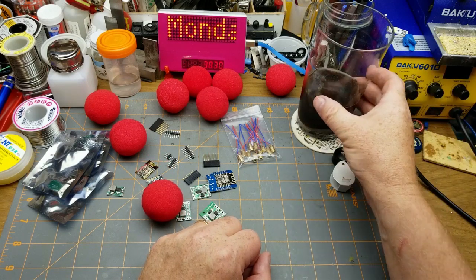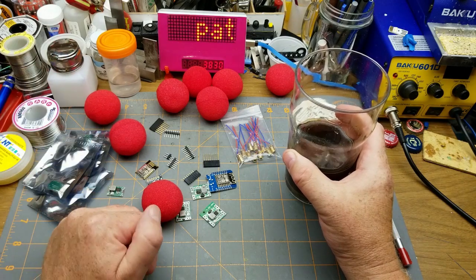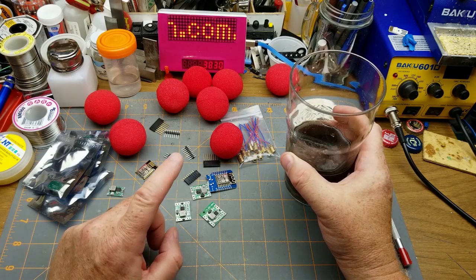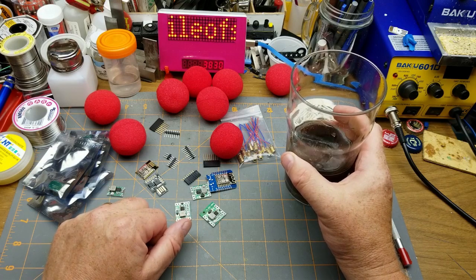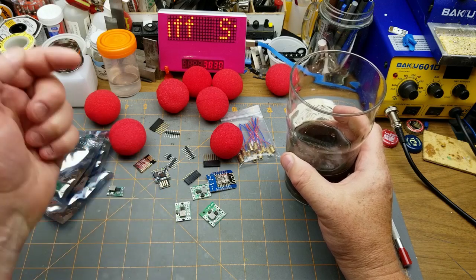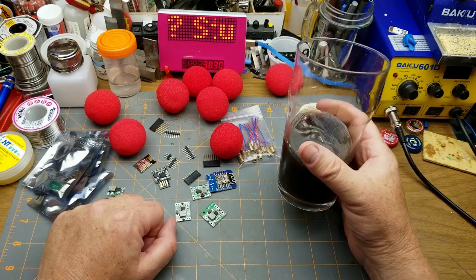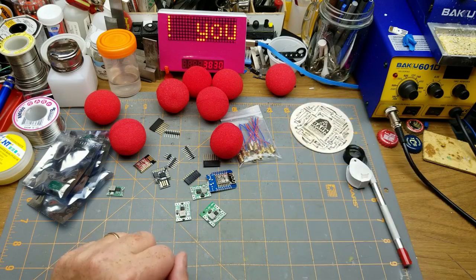Thanks for watching, and thanks to my Patreon supporters for helping finance this silliness — I really do appreciate it. I noticed a new supporter joined just after the last mailbag, so thank you for that. Comments and questions are welcome down below, and thanks to Stone Angel Brewing for making such a great beer. Talk to you later!